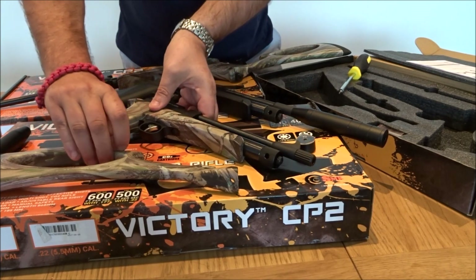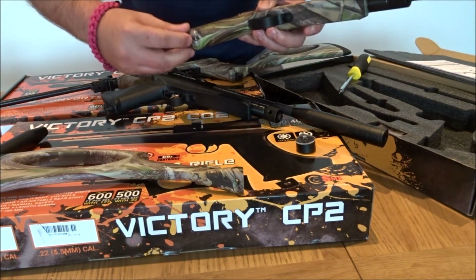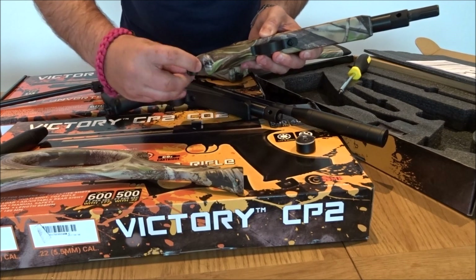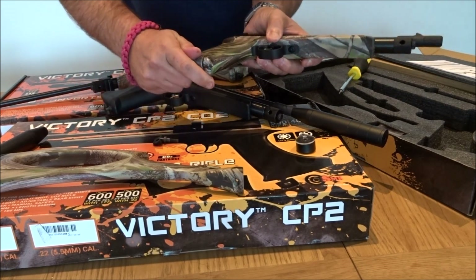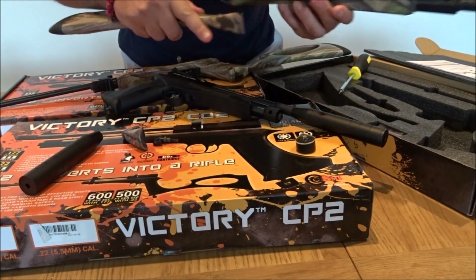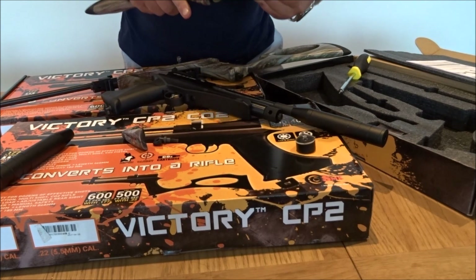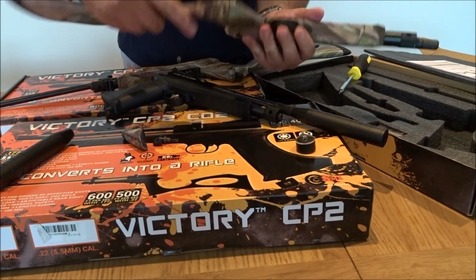The stock can be fitted by simply unscrewing the bolt situated at the rear of the stock. Slide it off, push on the new one, and screw back in.